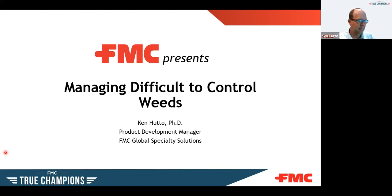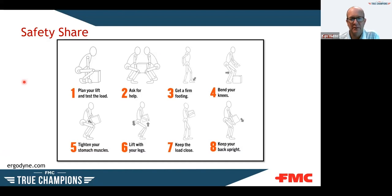Before we get into it, let me do a quick safety share. We always like to do a safety share with FMC. This particular one — I thought this was a really good diagram off of virgodyne.com — is about proper lifting techniques. It doesn't matter if you're lifting boxes, bags of fertilizer, or seed at work or at home. Make sure you're aware of the weight of the item you're trying to lift. If it's too heavy, ask for help — it's better to ask than to throw out your back.